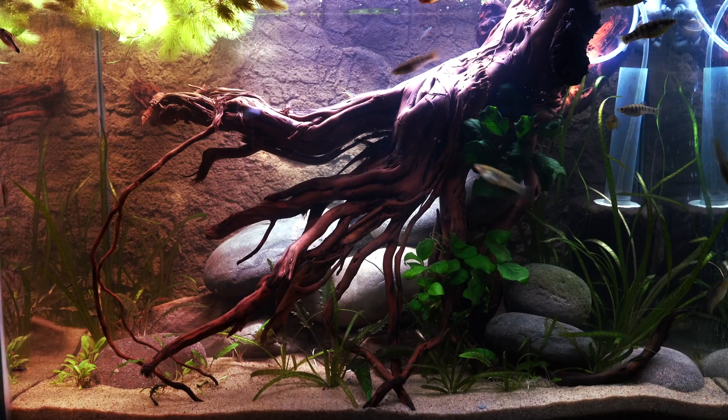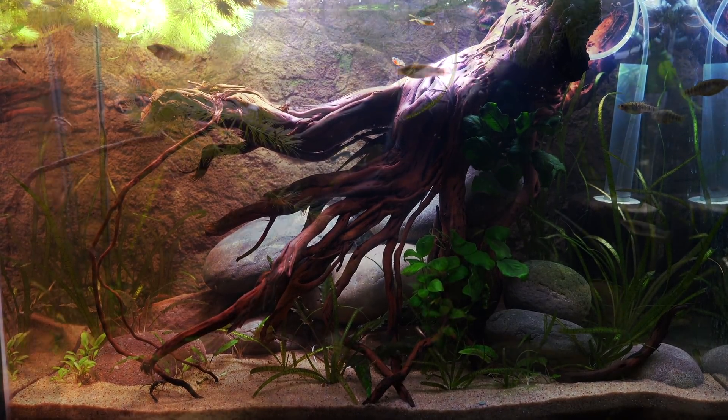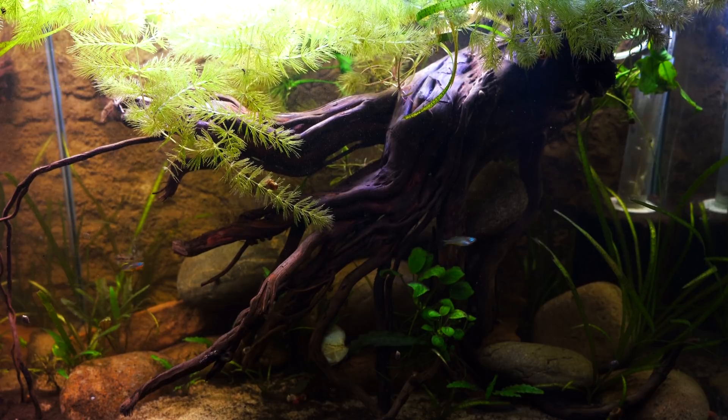We've got the Tiger Limia in here. We have some rainbows — some Fricada rainbows — some Pygmy cats, and a couple of L-10A plecos that I'll show you shortly.